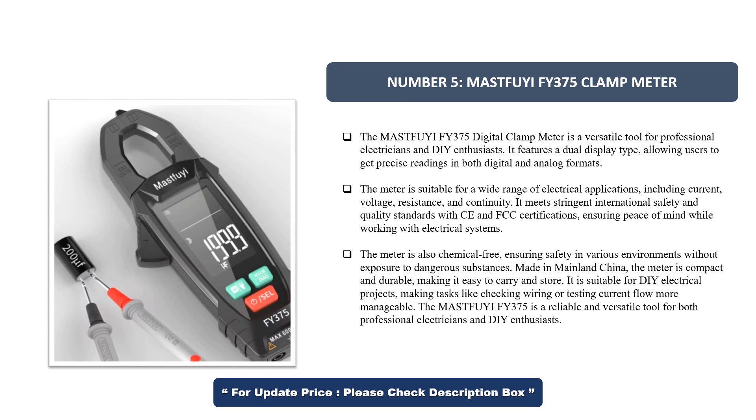It meets stringent international safety and quality standards with CE and FCC certifications, ensuring peace of mind while working with electrical systems. The meter is also chemical-free and compact, made in mainland China, making it easy to carry. It is suitable for DIY electrical projects, making tasks like checking wiring or testing current flow more manageable. The MastFui FI-375 is a reliable and versatile tool for both professionals and DIY enthusiasts.